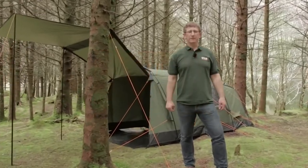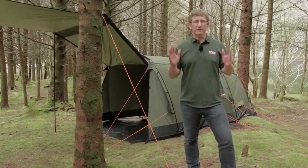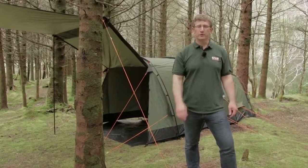Hi everybody, Derek O'Sullivan here from Crua Outdoors. Just want to introduce you to the brand new Crua Tri, redeveloped based upon feedback from you, the Crua community.